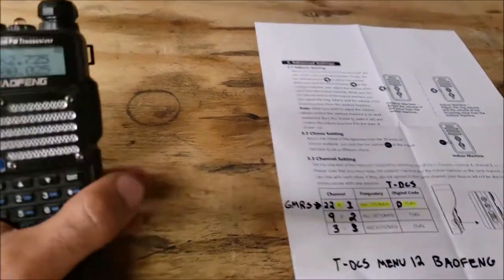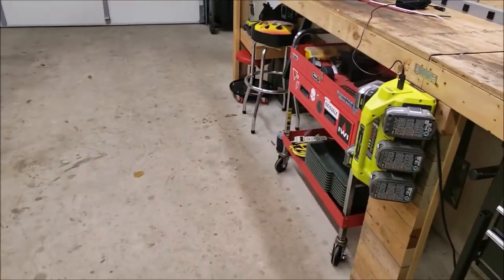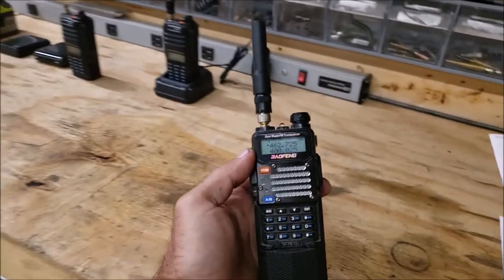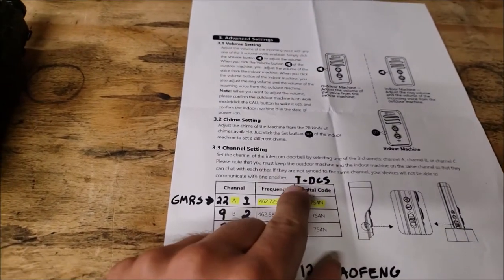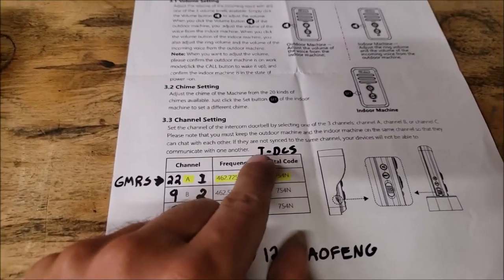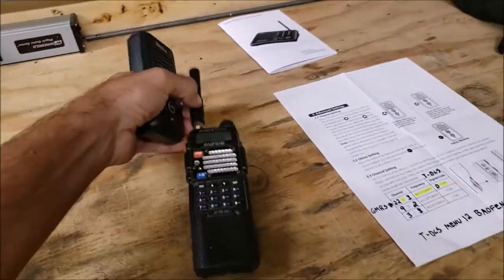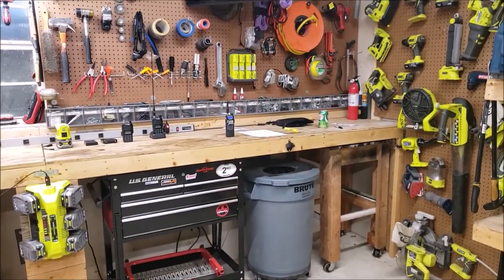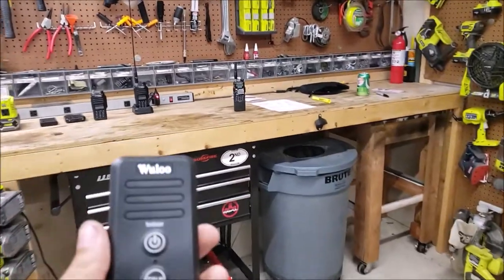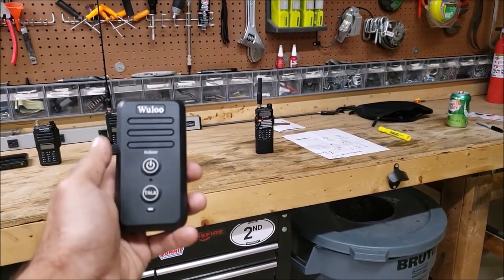The next thing is — you can't just put that frequency in and transmit to the Wulu units, because they have a digital code. On the Baofeng radios it's called TDCS, menu option number 12. You can turn the volume all the way up so you can hear — you can transmit to it, but just because this unit has a code on it, everyone can hear you. In order for you to hear them, they need to transmit with the matching code.